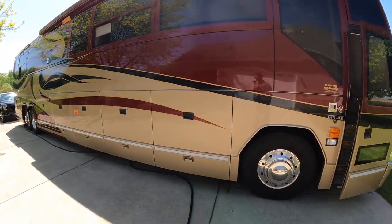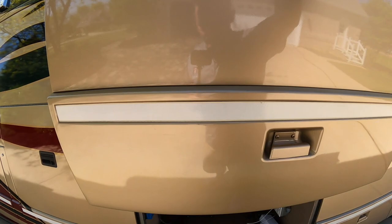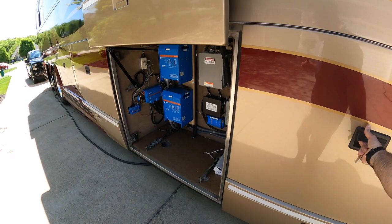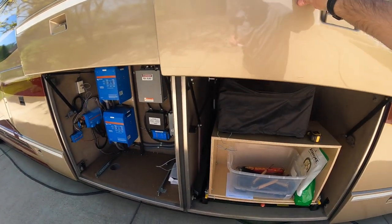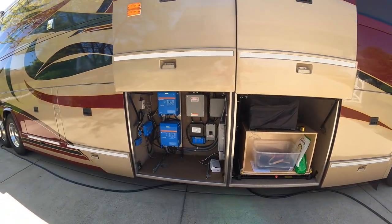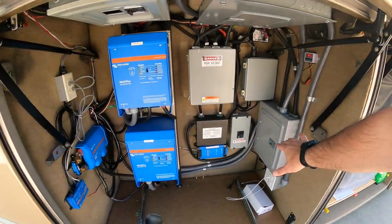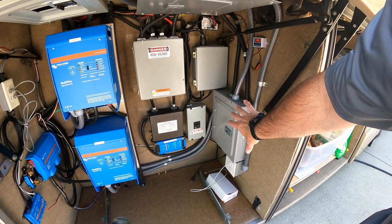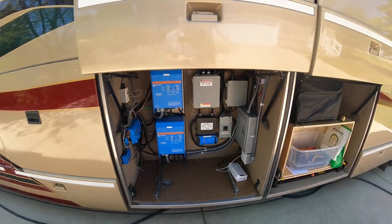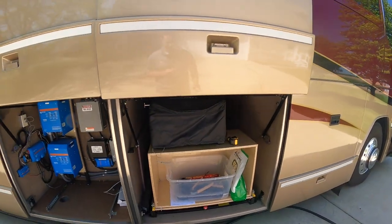The other is my whole inverter and entertainment bay. I just pulled the TV out last night so it's a mess. I want to make this look better — I had the TV and the speakers in here, but I end up turning the bypass on and off so much. It's nice to have access, and I think it just makes for a cleaner bay.